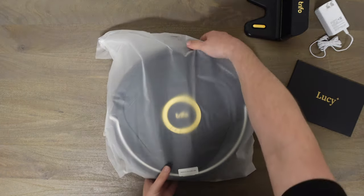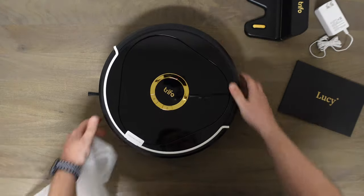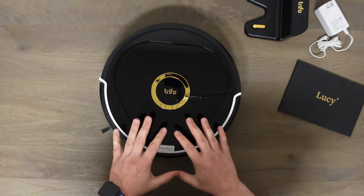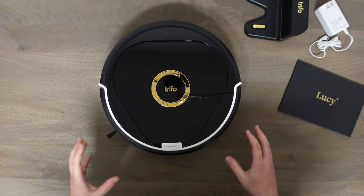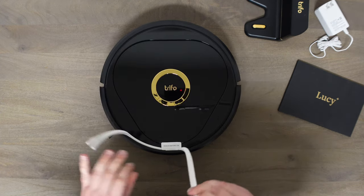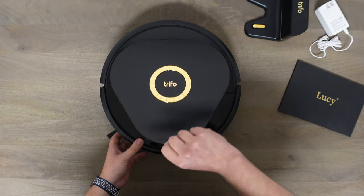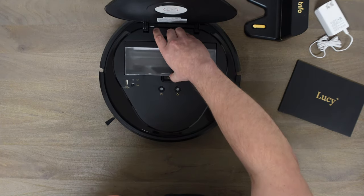Alright, let's go ahead and check out the robot itself. What do you guys think? I'm personally not a big fan of gold, but this is kind of subtle — there's not a lot of it. The black looks really good, and overall I'm kind of digging the look of it. From the pictures online I didn't think I'd like all the gold, but it kind of works with this. Let's remove the bumper protection. You lift this off to get to the dirt bin, and the dirt bin itself is 600 milliliters — so pretty good size.